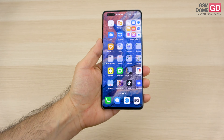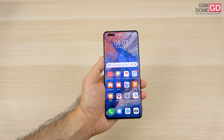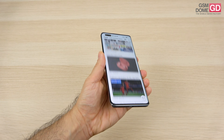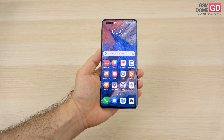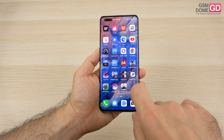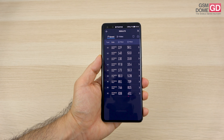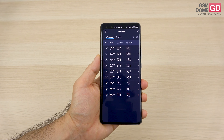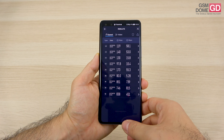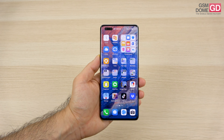Camera strong suits: selfies, stabilization, reds and blues, and macros. As far as connectivity goes, the phone is limited to 4G for obvious reasons. It has Wi-Fi 6, Bluetooth 5.2, GPS, NFC, and a USB-C 2.0 port. Calls were loud and clear. Speed tests showed 851 Mbps download and 850 Mbps upload on Wi-Fi, and 173/58.1 Mbps on 4G - decent results. Hopefully Huawei gets its situation fixed and can give us 5G next year.